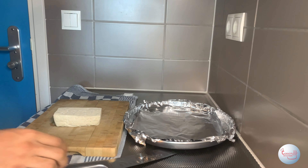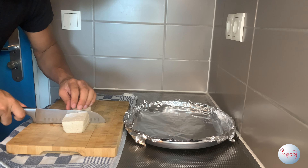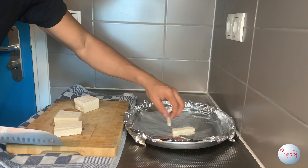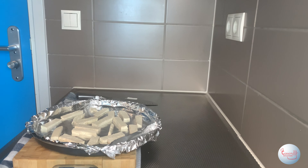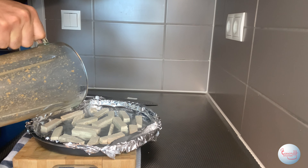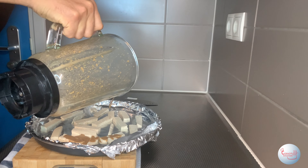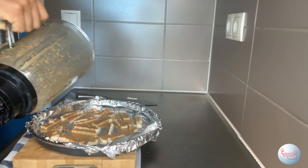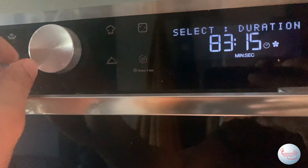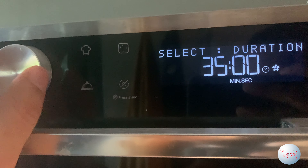Moving on to cutting the tofu — again, we're not gonna use tofu in this dish, but if you like tofu this is how you incorporate it. Cut them into small pieces and place them on the tray to go in the oven. Before they go in, sprinkle the sauce you made in the blender over them. After you sprinkle the sauce it'll come out looking like this. Then place it in the oven for about 35 minutes.